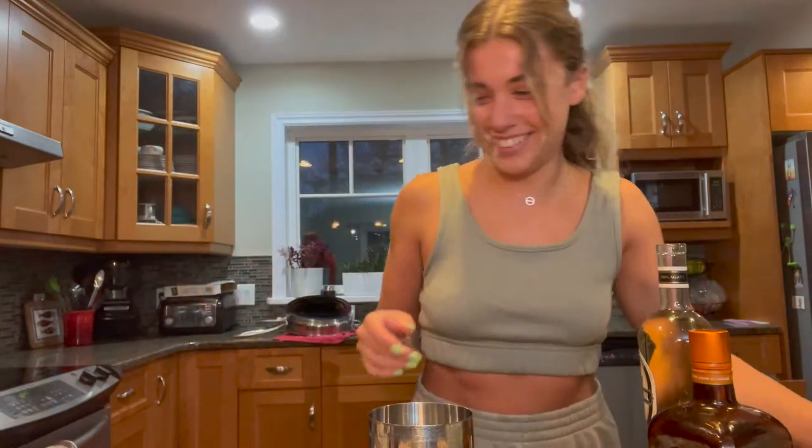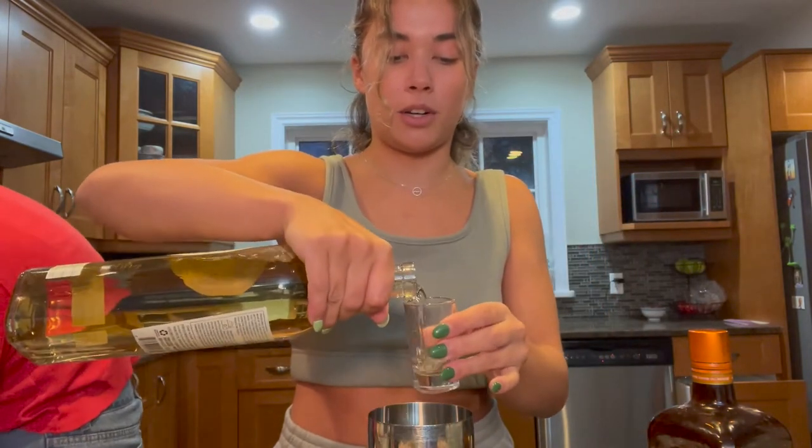For the margarita, we have our little shaker with ice. I also wanted to show you this cute little shot glass I got my dad — it says 'You're the luckiest dad in the world to have me as a daughter.' Anyway, this is a double so we're gonna do two shots of tequila — this is for one margarita.